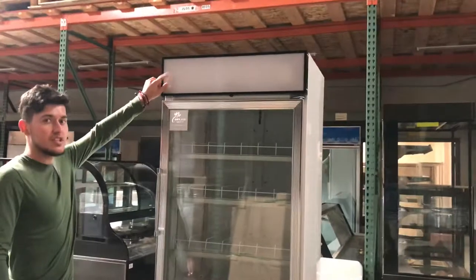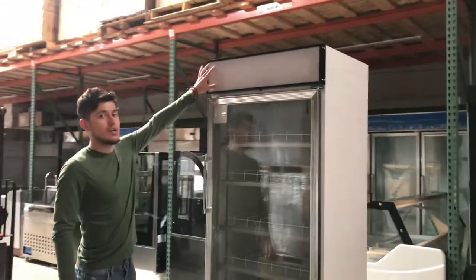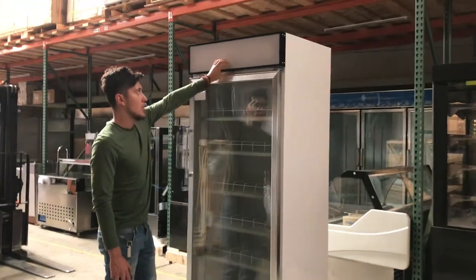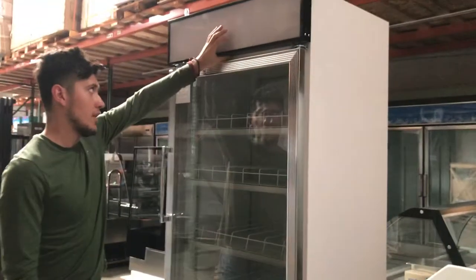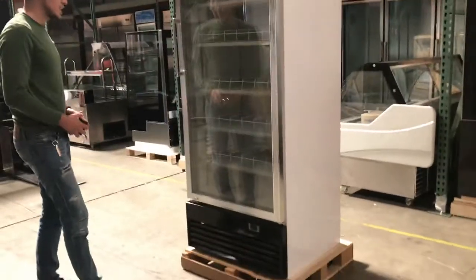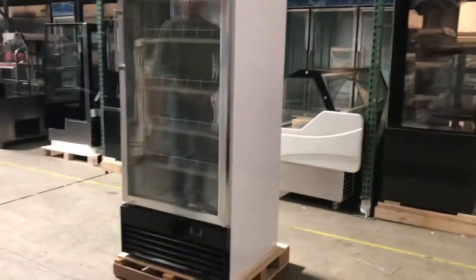At the top you can see it's going to have a banner as well. It does have a light, and you have your switch over here on the bottom to turn the light on and off. Now let's go ahead and give you the overall dimensions of the unit.